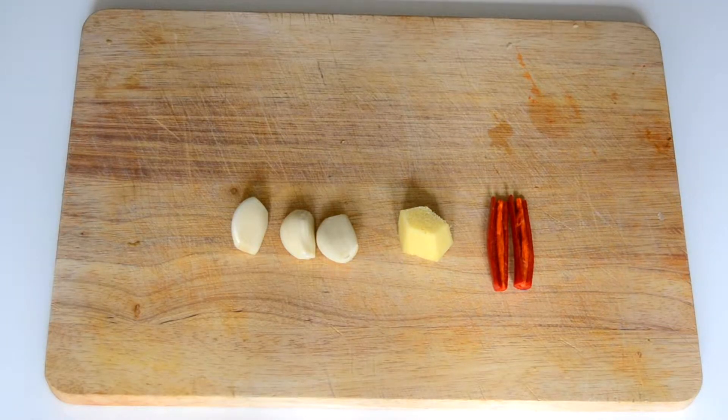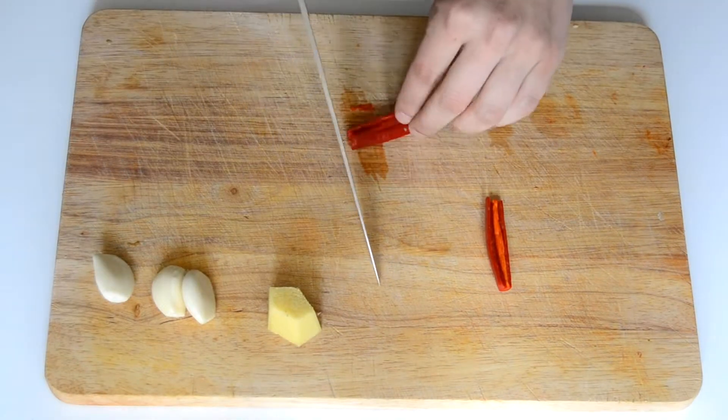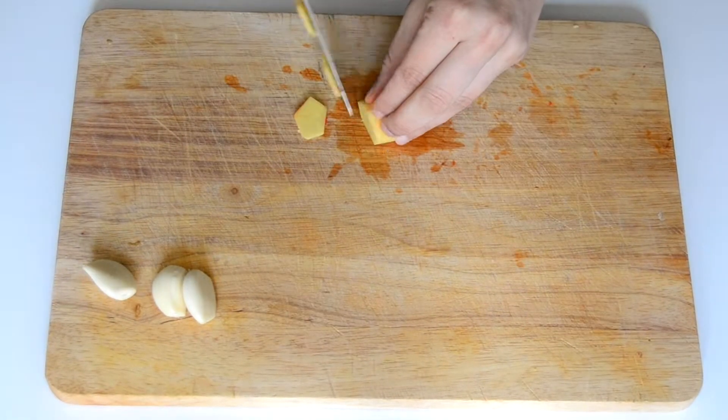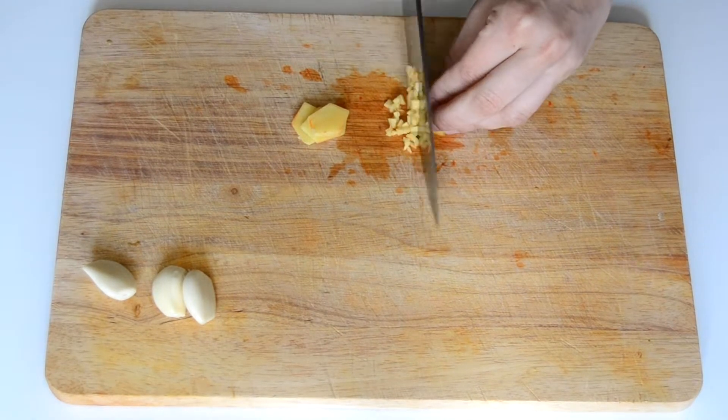First you will need 3 cloves of garlic, a piece of ginger and one chili. Cut all into really small pieces. If you want to use more or less from one of these, feel free to do so. I don't really like spicy stuff so I didn't use as much chili.